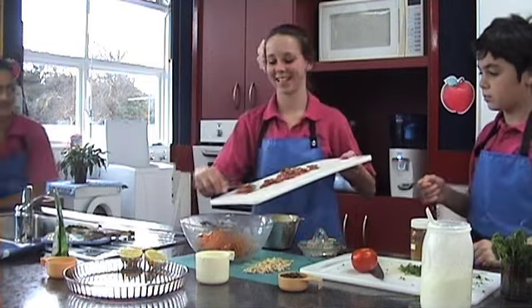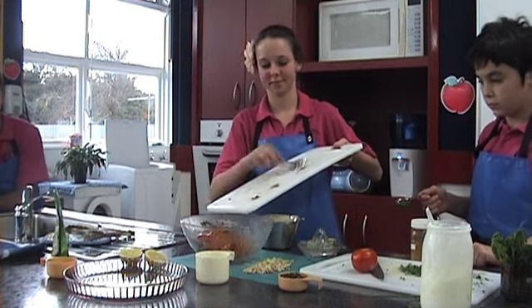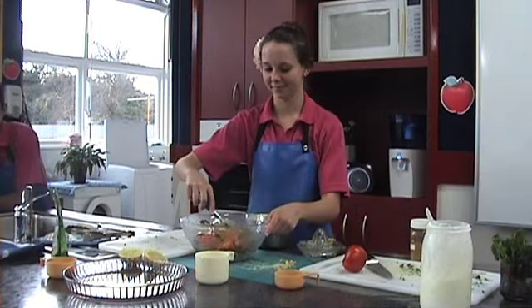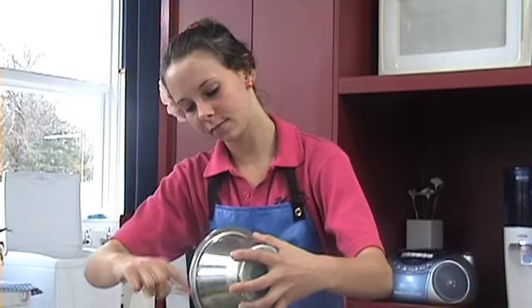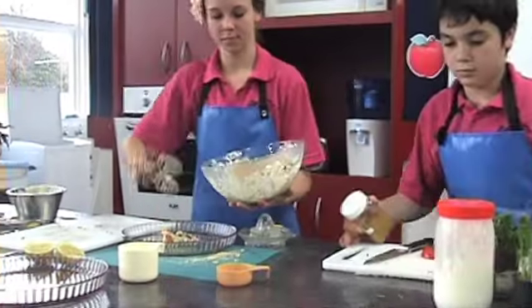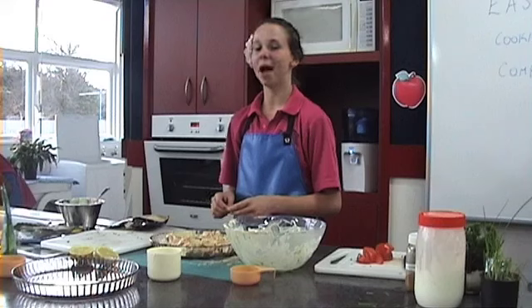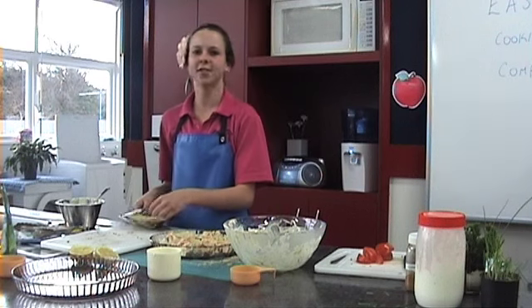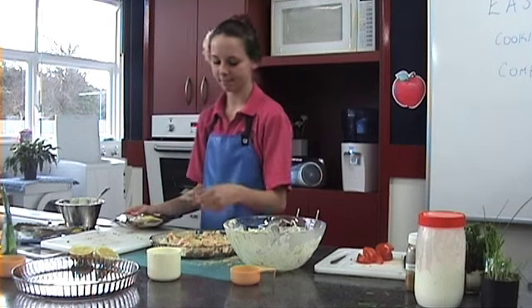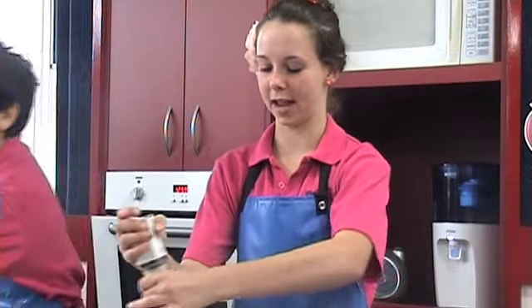Now we're going to mix all the ingredients together. Parmesan is a low fat cheese — it's got a really strong flavour so you don't need to add too much. Add some black pepper just for a little extra flavour.